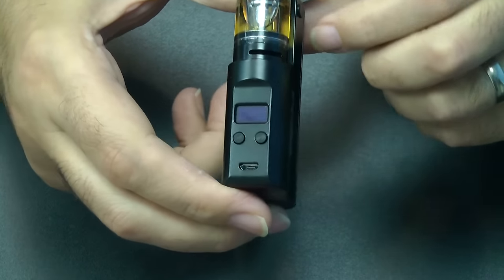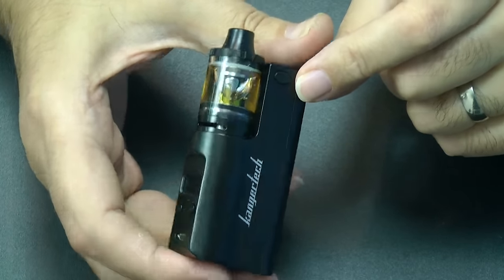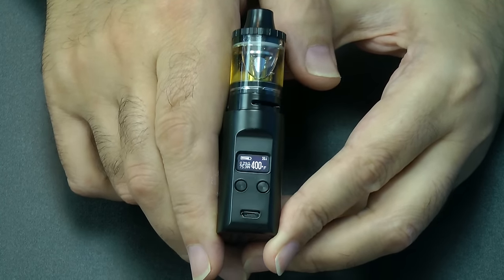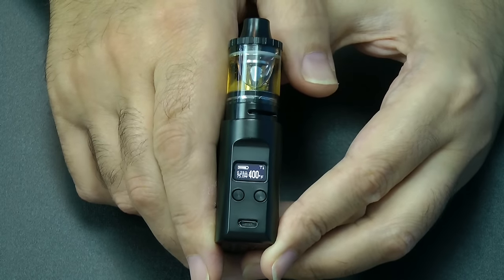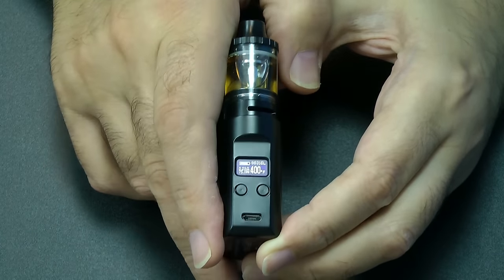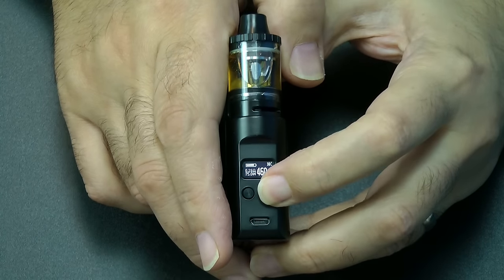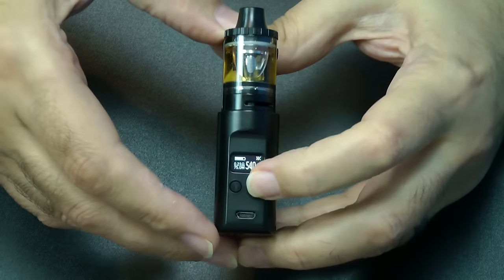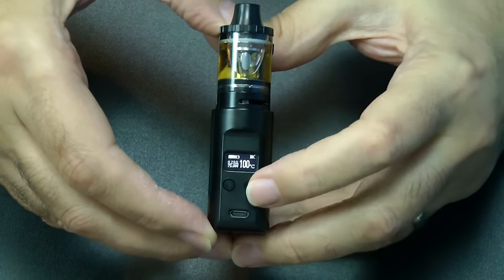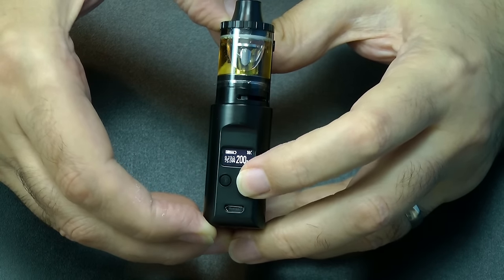This will be a good time to fill you in on the rest of the things this can do, now I've got an atomizer on. On your fire button you've got some choices: five clicks to turn it on, five clicks to turn it off, three clicks cycles round the menu. You can see that's NI — you've also got TI, stainless steel, and micron. Then your temperature plus and minus, all the way up to 600 in Fahrenheit, then it scans round and starts at 100 degrees C, going up in five degree increments.